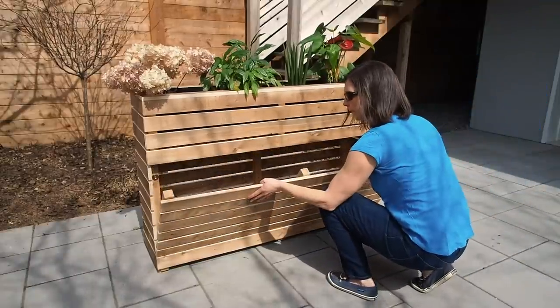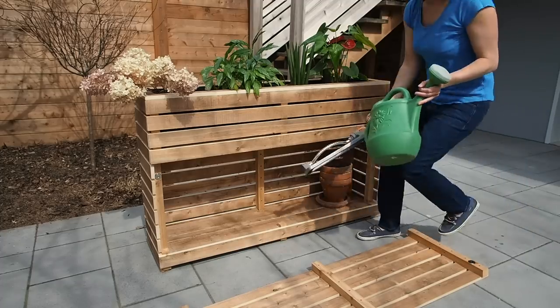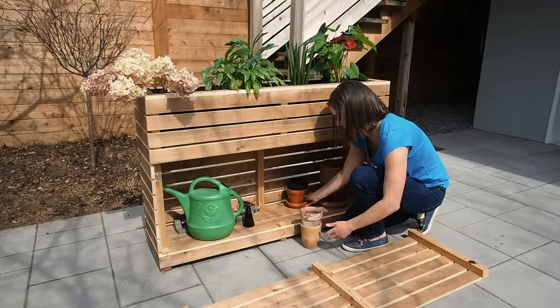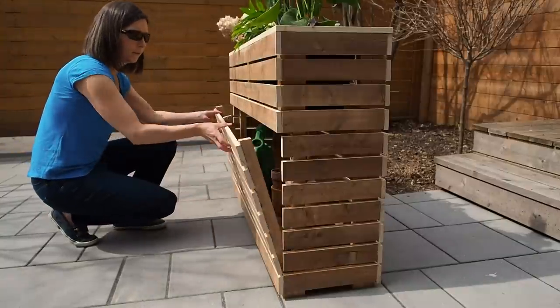Now all I need to do is wait for spring to finally arrive here in Montreal, so I can fill up this planter with actual flowers, not the staged house plants you see here. Hey, I hope you enjoyed the video and don't forget to grab the plans if you're interested. Until next time, thanks for watching, see you soon.